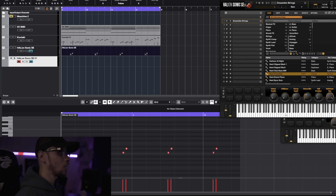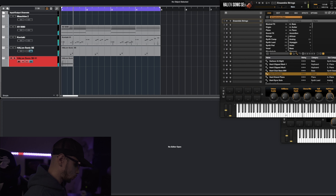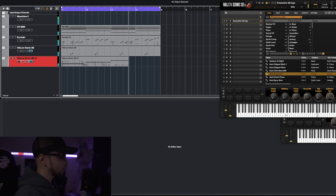We're gonna keep the string pattern pretty simple — we're gonna start at D and end in D, something like this. The only reason I'm keeping the string pattern simple is we're going to hold this D. Sounds good though.